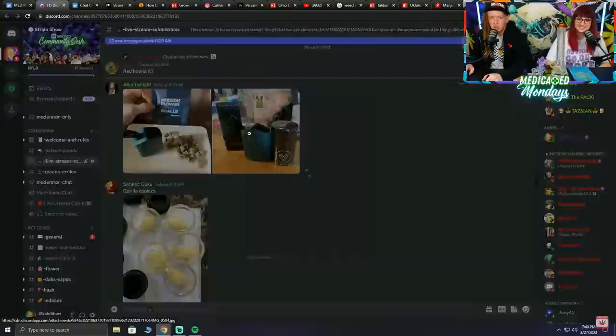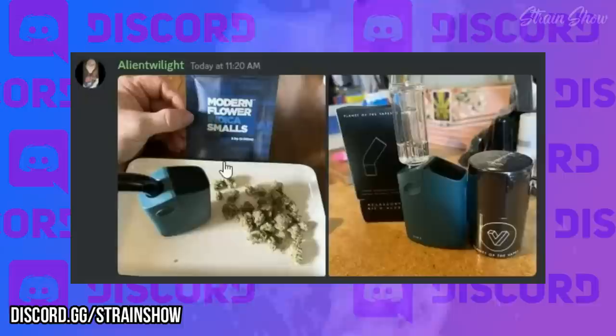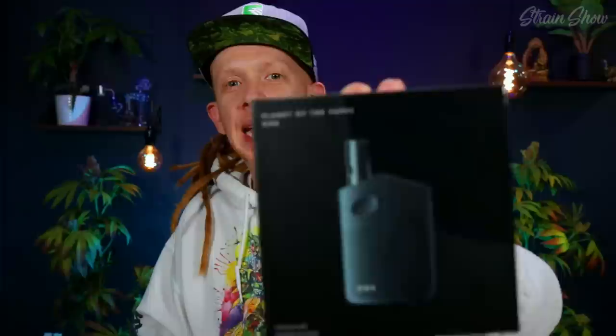The other night on our live stream we were looking at what everybody else was smoking on Discord, and we saw this little vape — it's got a little bubbler on top, looks sick — from Planet of the Vapes. Now I have one to try for myself with a lot of cool attachments. Big shout out to alien twilight for posting this. This is the Planet of the Vapes ONE, and it's a dry herb and solid concentrates vaporizer, so you can use it for flower or solid concentrates.